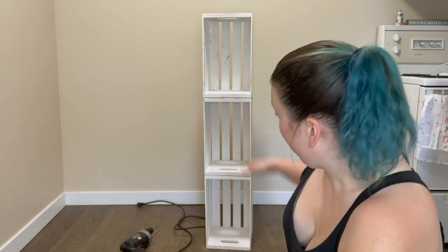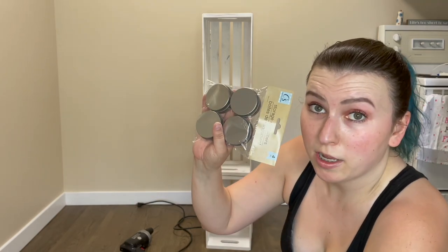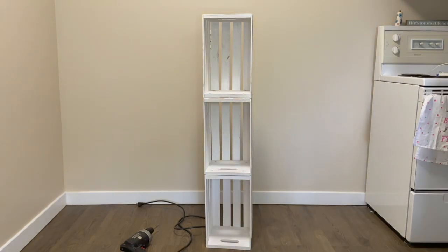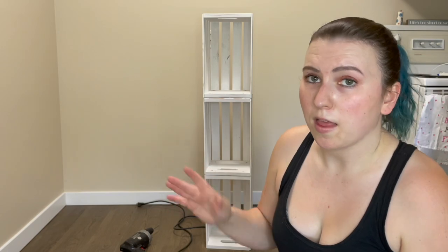It wasn't too hard. I had a little bit of issues with the drill, but that's just because I don't use power tools that much. I was looking for feet for this because I didn't want it to sit directly on the ground, and I couldn't find anything that wasn't super expensive. So I found these little metal storage tins at the dollar store and I'm going to paint them white. Then I have these little floor casters to go on top of those just to raise it up a little bit off the ground.